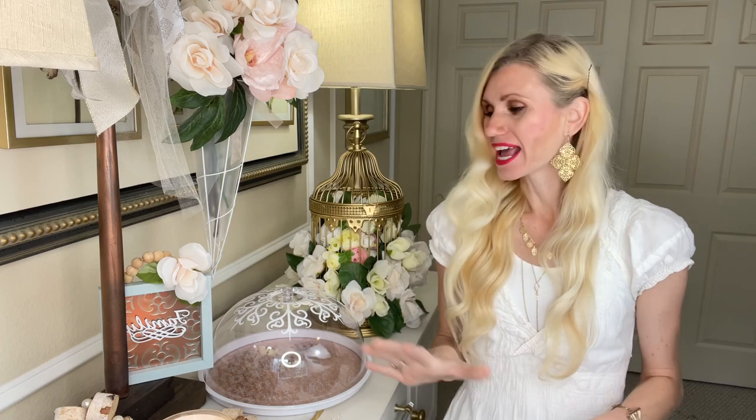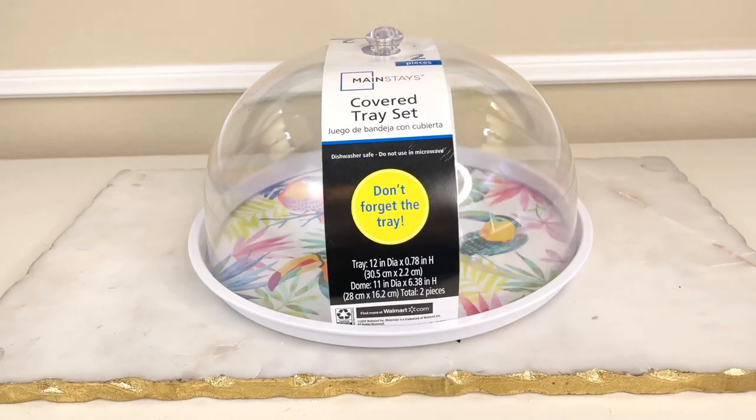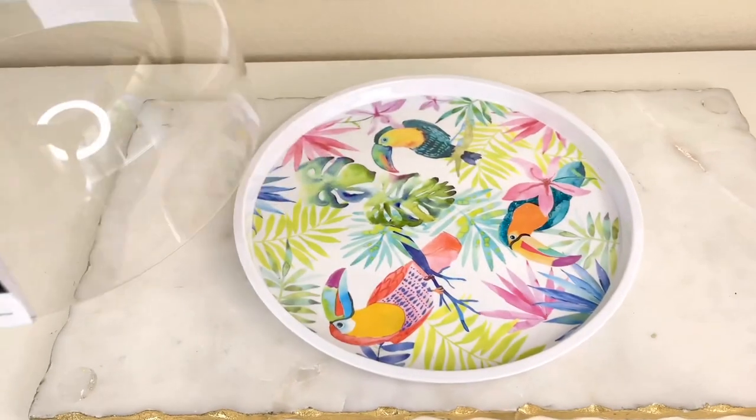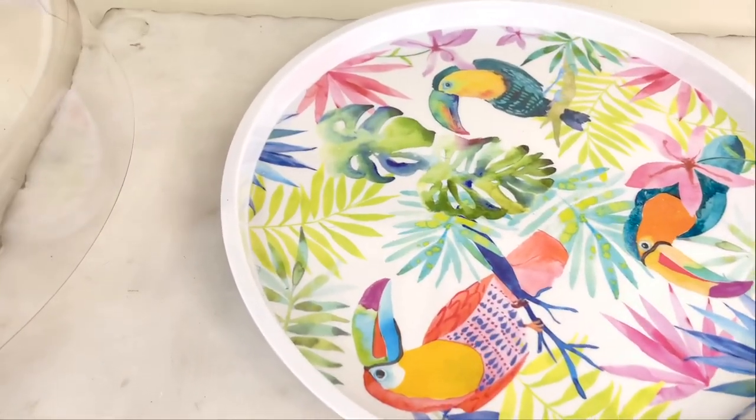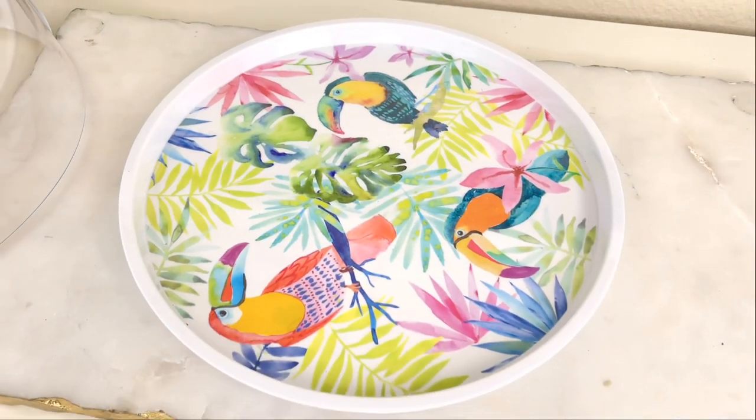So many stores already have out their summer decor, and I saw this tray and cloche at Walmart. It was just a couple of bucks. I like toucans, but I don't like decorating with toucans, especially when they are in the vibrant fruit loop color. So we are going to change that.